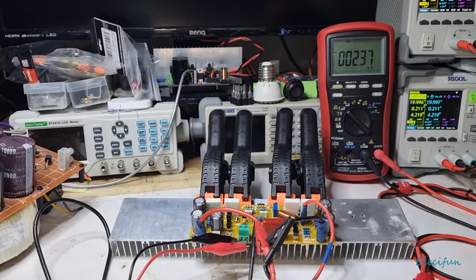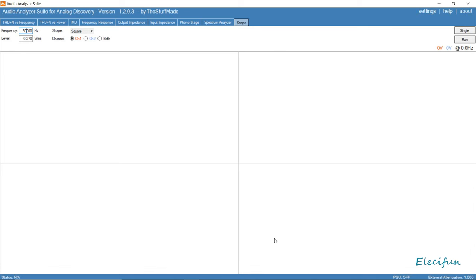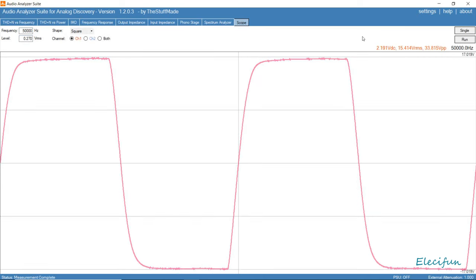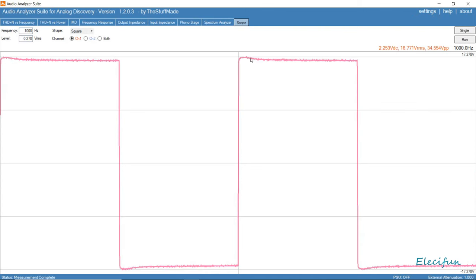Just doing the square wave test — I don't expect it to be much different to the other ones. At 50k it looks relatively the same. Dropping to 20k — that's what we're really interested in — and that's good enough. Let's go to 1k, and there's a little bit there which is okay.